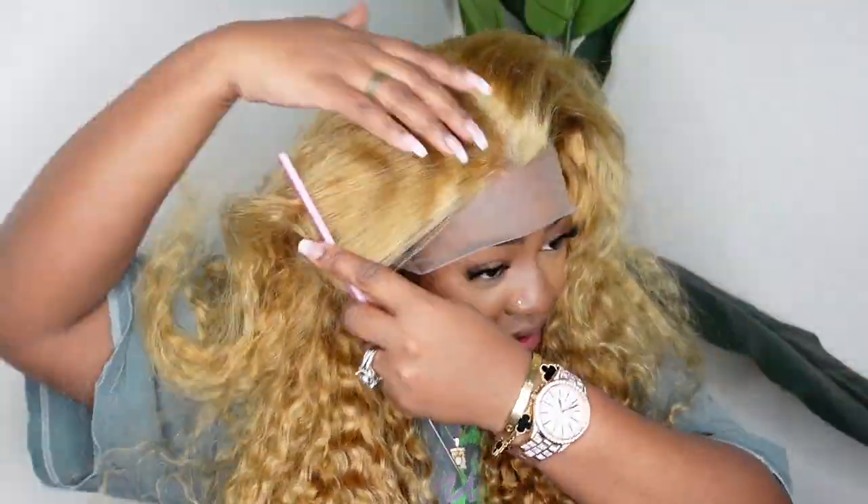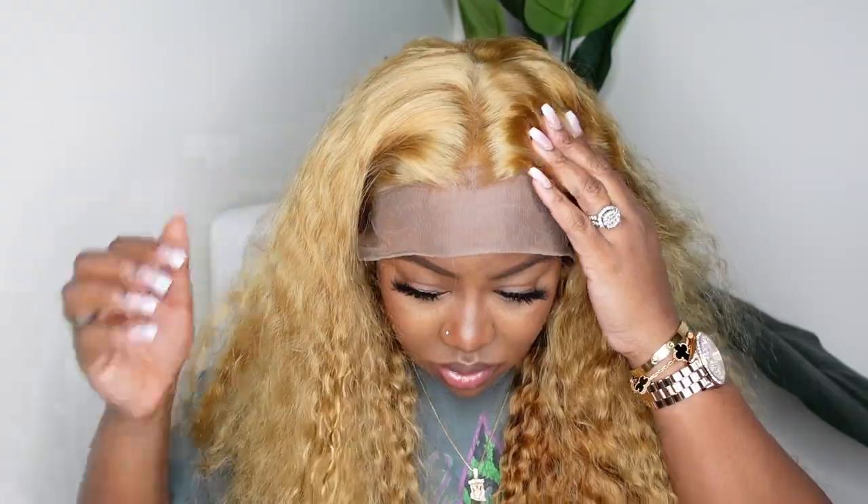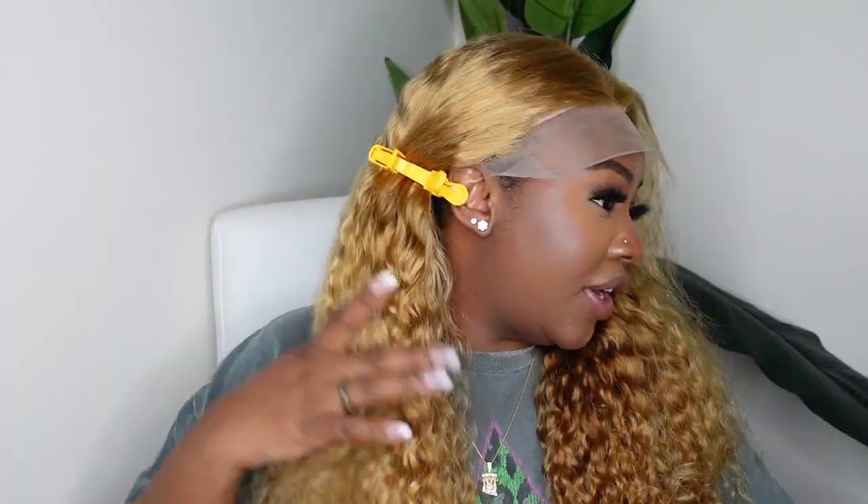I'm going to go ahead and set it as a center part. I did go ahead and cut off the excess lace around the ears, and this is what it looks like. I'm definitely going to warm up the lace towards the end of the video, so don't be nervous — I'm going to make it look good, trust and believe. Now I'm just going to push everything back and work on the parting.